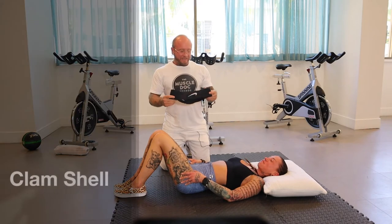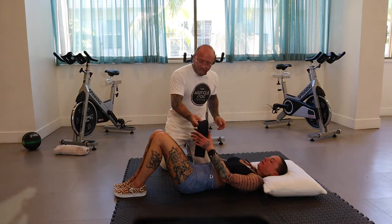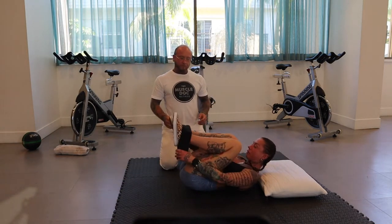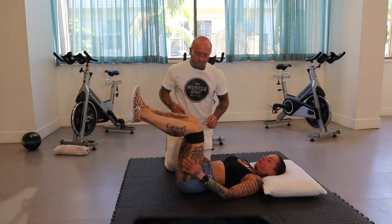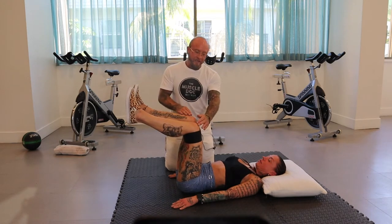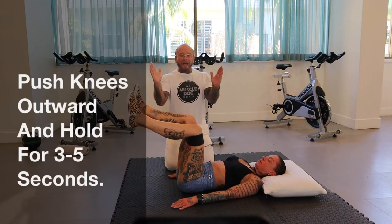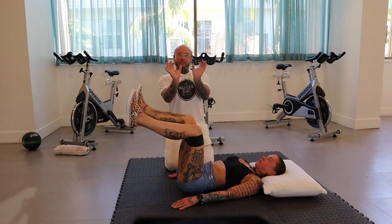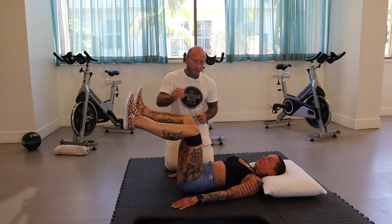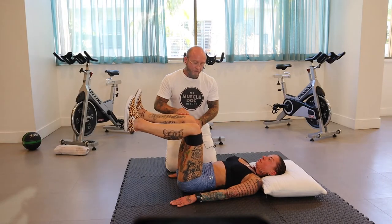Next, we're going to use a resistance band — you can also use a belt. Place it over the feet and bring it down just below the knees. Bring the legs up to a 90-degree position and squeeze the legs outward. You'll feel tension in the SI joint and glute activation. Hold for five, four, three, two, one.